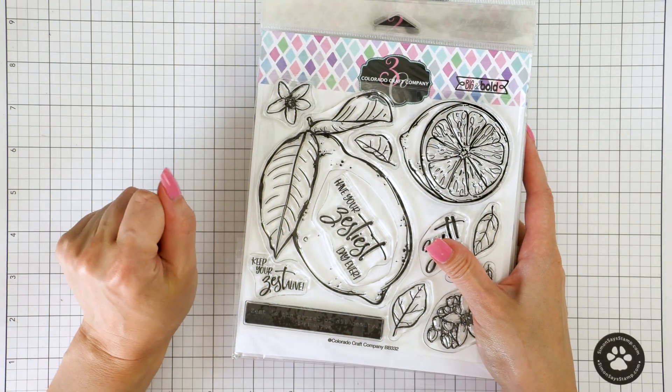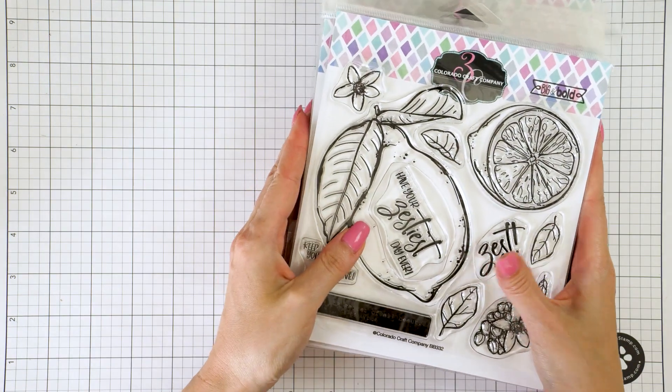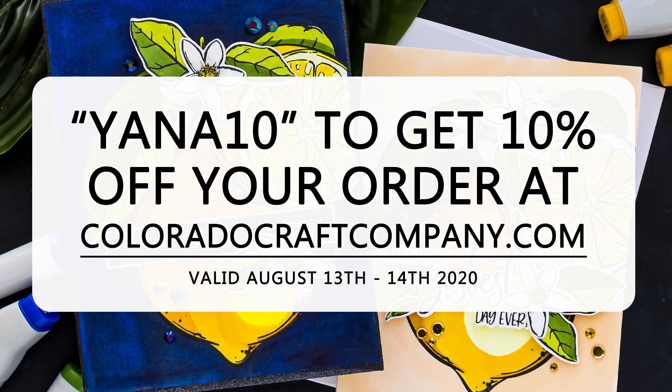Before we get to the card making part of this video, I wanted to show you the new stamps and also mention that there is a special code you can use to get 10% off your purchase today and tomorrow only when shopping for anything over at Colorado Craft Company. Use code YANA10, that's Y-A-N-A 10. The code is also in the video description. This code works on Thursday, August 13th and Friday, August 14th, 2020.